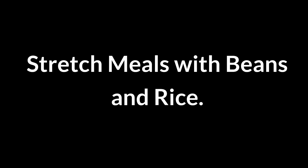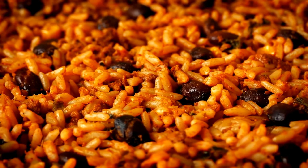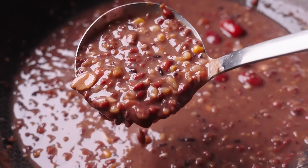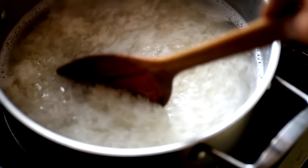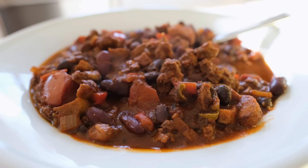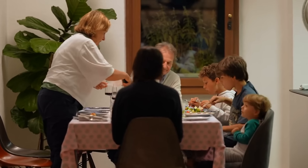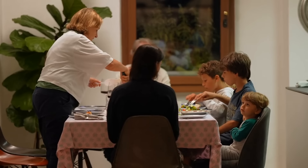Stretch meals with beans and rice. Adding beans and rice to meals makes them more filling and economical. Cook beans — canned or soaked dried beans — and rice separately, then mix them into soups, stews, or casseroles. Both add bulk, protein, and fiber, helping dishes serve more people.